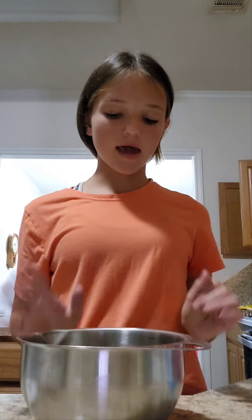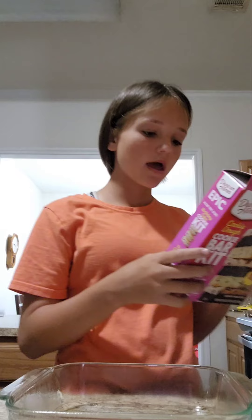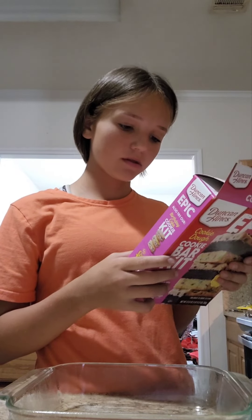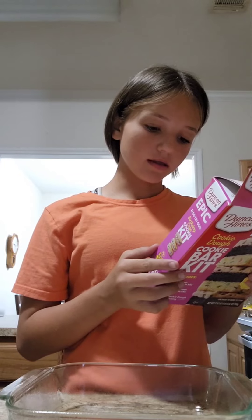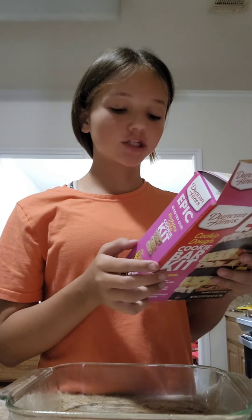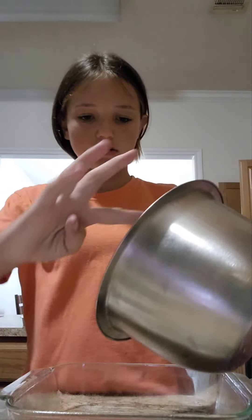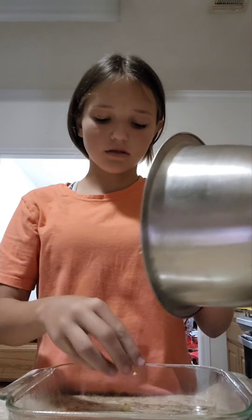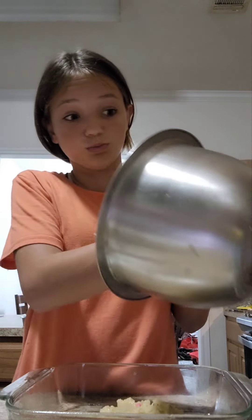It looks pretty good. Now it's time to spray this down — the oven is done preheating. So I have to stir it all together with the melted butter. It's all blended, fresh sugar cookie. I have to put the sugar cookie down in the oven. It's a really messy job.